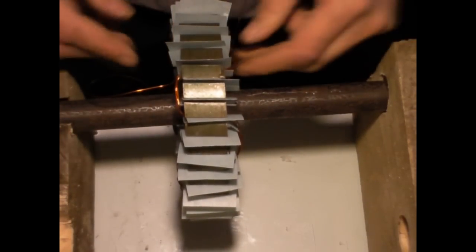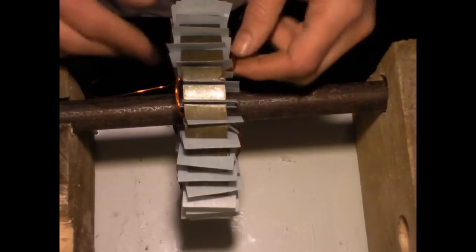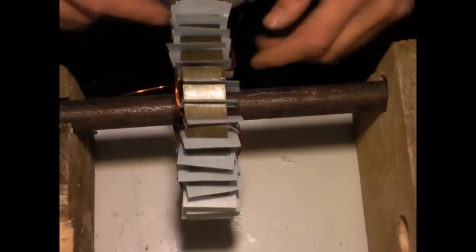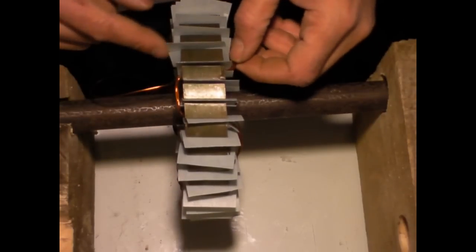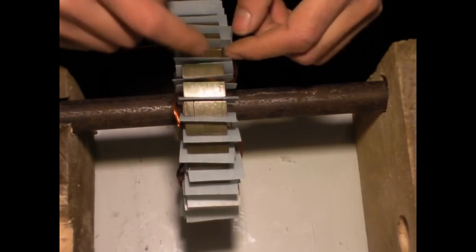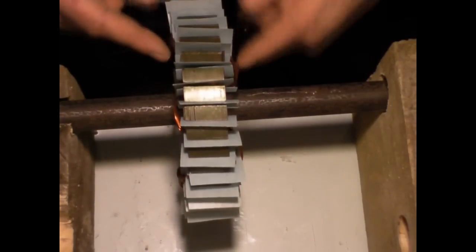It's going to take me a while to do this. I'm not going to let you watch all that, so we'll leave it at this. All this is wax paper to separate the steel from the coil, making sure.